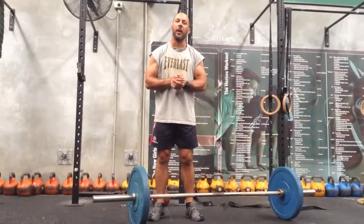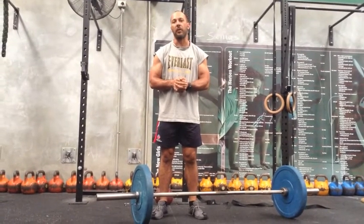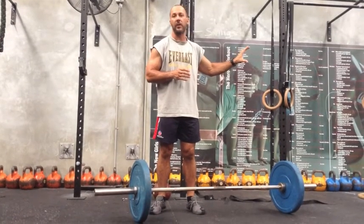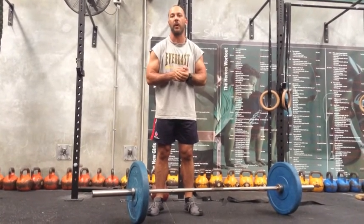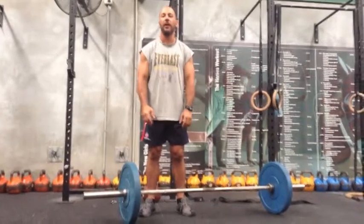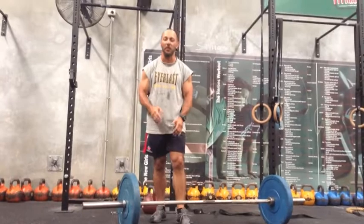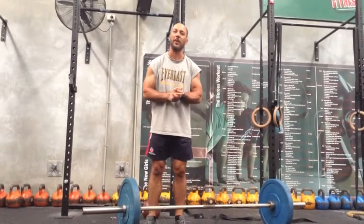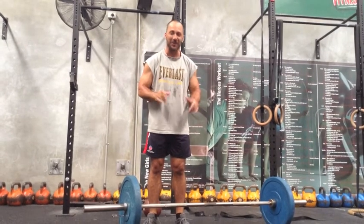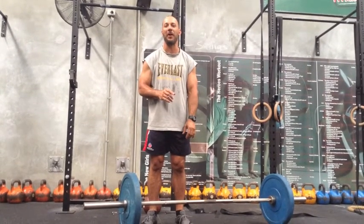G'day everyone, Mike from the gym here. We're just leading into week 3 of the challenge, so here we are on Saturday arvo putting together the demo video so everyone understands what is required in week 3. You'll see that my shirt is ridiculously sweaty. We're having some technical problems, so I feel like I've been doing these demos for the last hour and a half now. We'll try and get through this and hopefully this one works.